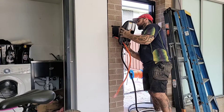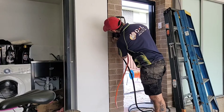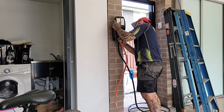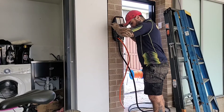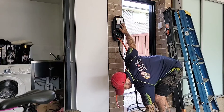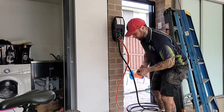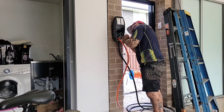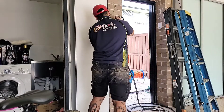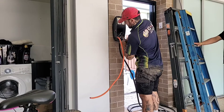The unit slides onto the bracket and we pop the torque screws into the side. Once those are in, we trim our cable back to length and strip it back, ready to start wiring up.